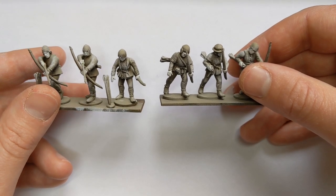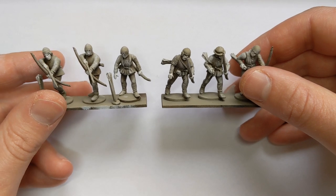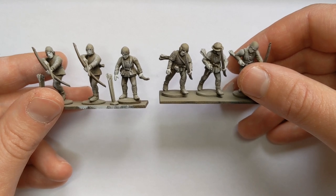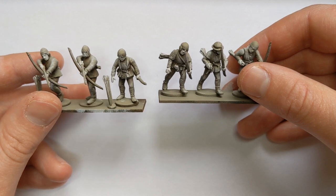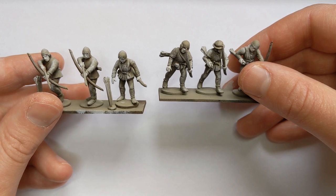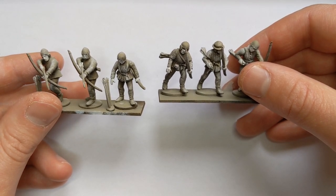We're going to mainly be using Games Workshop Contrast paints with some other inks and metallics. I made a light base colour for these Contrast paints to work. I did try using the flesh colours over the dry brushed skin but the Khaki and Brown layers were just too dark for it to work properly.